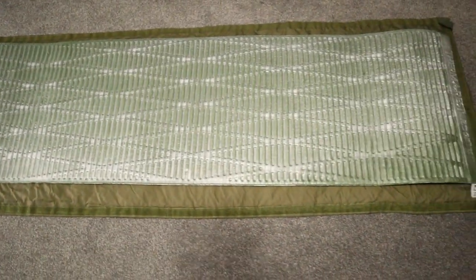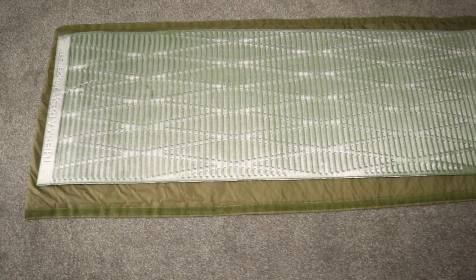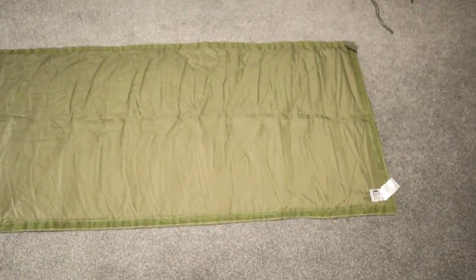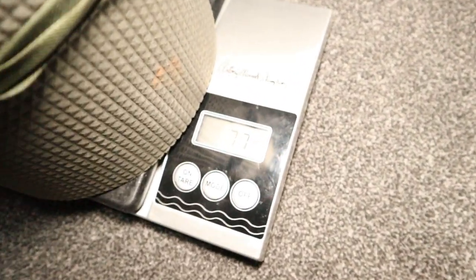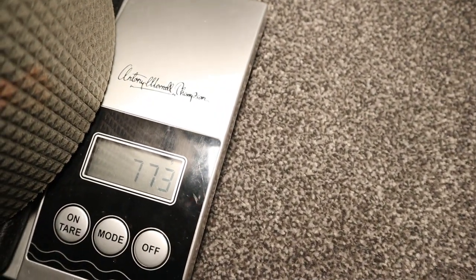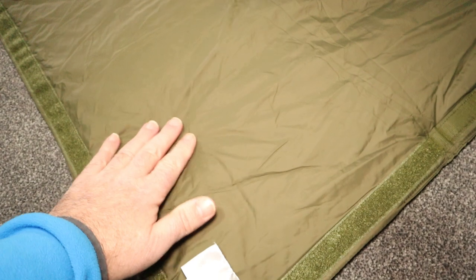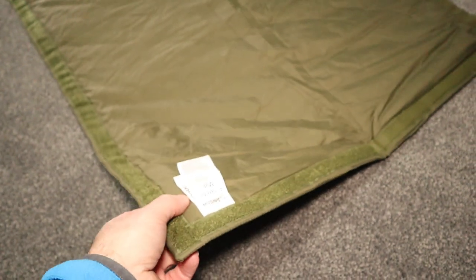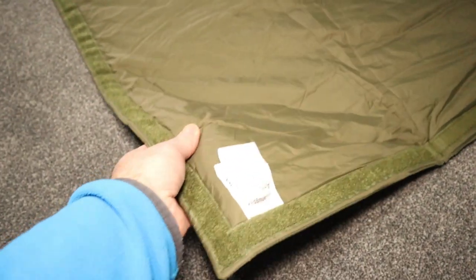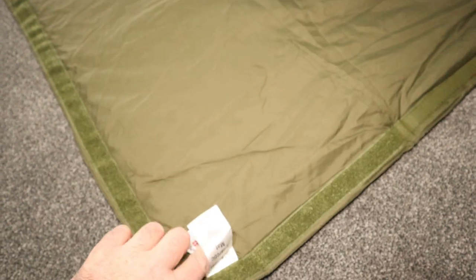Length-wise, they say it's 185 centimetres, and when I measured it it was 186. The weight stated is 560 grams; when I weighed it in the stuff sack, mine came out to 660 grams. So when you compare that to the Dutch Army mat, you can see there's a little bit of a weight saving. When I feel this, what it feels like is that inside there's a thick sheet of insulation — it's not like soft fill. It literally feels like there's a whole sheet of material encased in the outer skin.